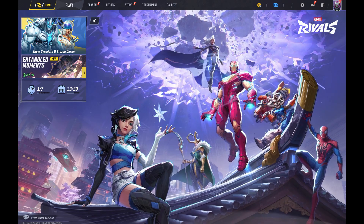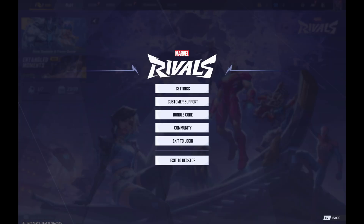Step 1. Launch Marvel Rivals on your computer or gaming console. You'll land on the Marvel Rivals home screen. Step 2. Click the settings icon in the top right corner of this screen. A menu opens.